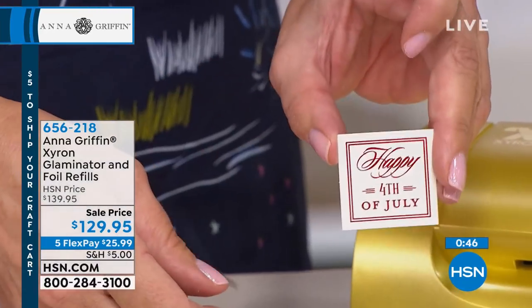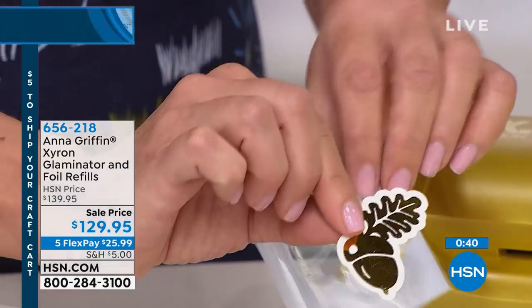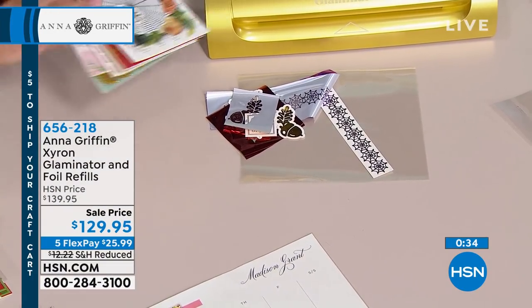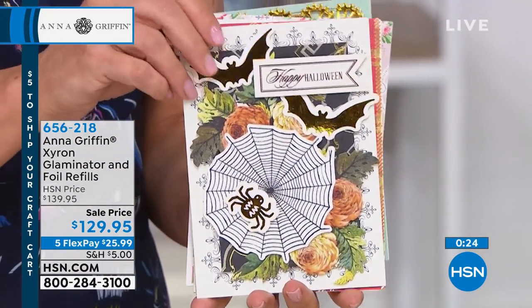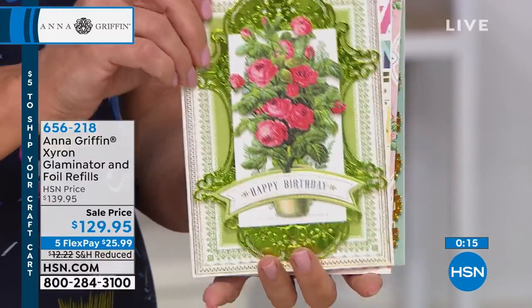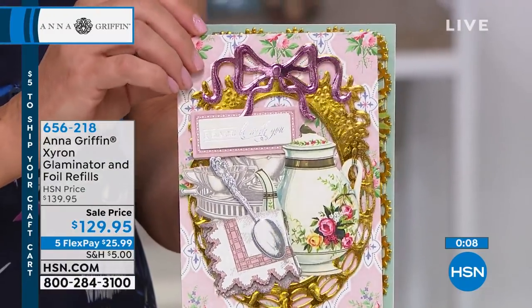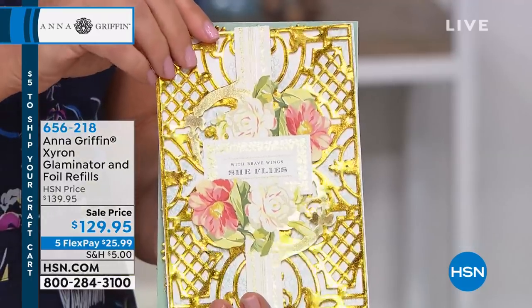Happy 4th of July — so this is again those holiday die cuts. And then there's that acorn that matched that background. Let me just show you some of the things that we've made — each die cut and each piece of foil adds just a little sparkle to whatever you're making. You see how the bats are actually glowing, and the same thing with the backgrounds. It's a lot like our beautiful fancy cardstock where you've got foil applied for you, but now you can put it wherever you want. It makes your project so much more three-dimensional. If you'd like it, the Glaminator is brand new, sale priced at $129.